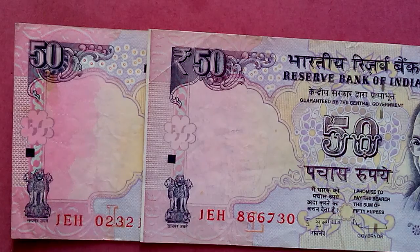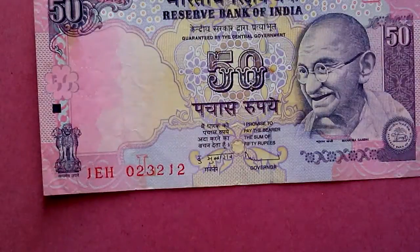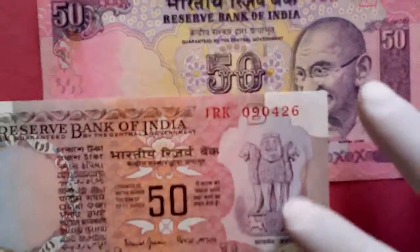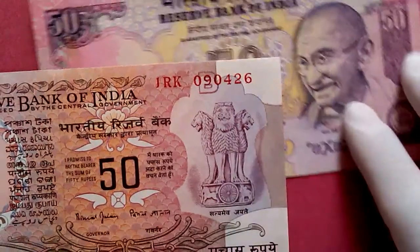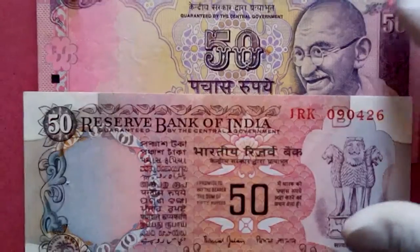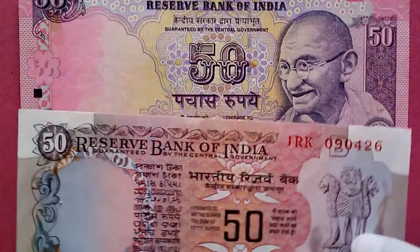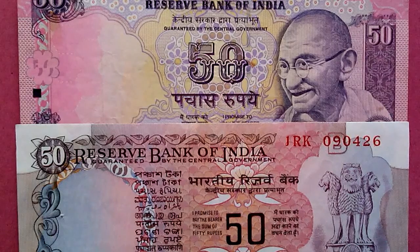That's it — I just wanted to show you those. I actually have only two of the three rupees notes. Thank you for watching. If you liked the video please give me a thumbs up, subscribe for more videos, and remember to hit the notification bell too. Thank you very much!